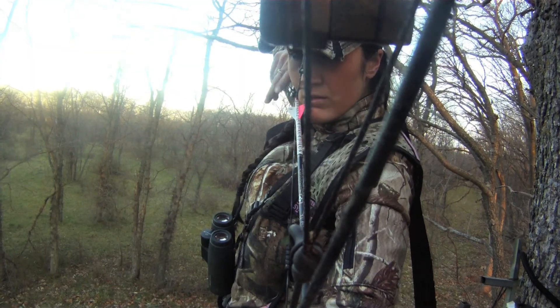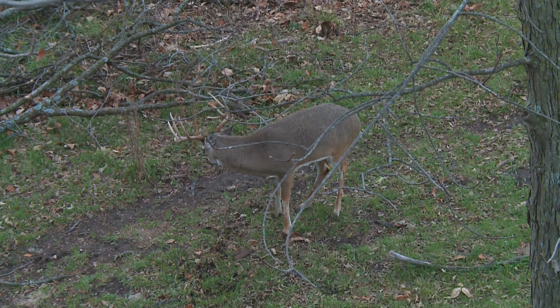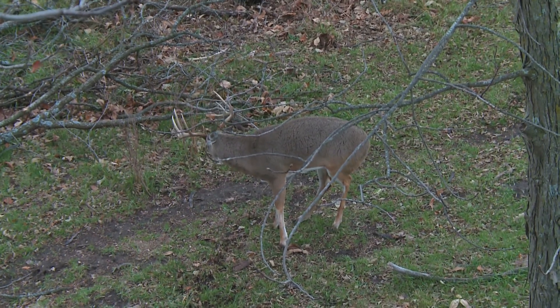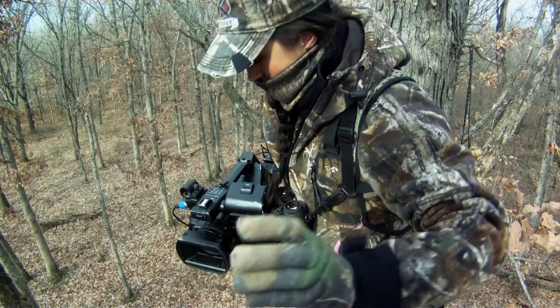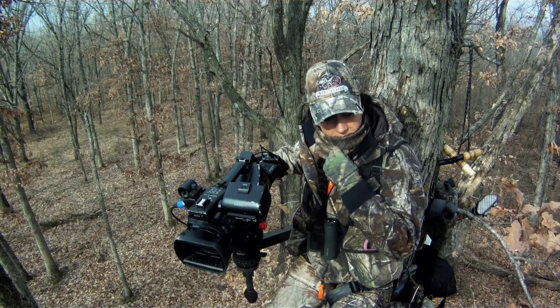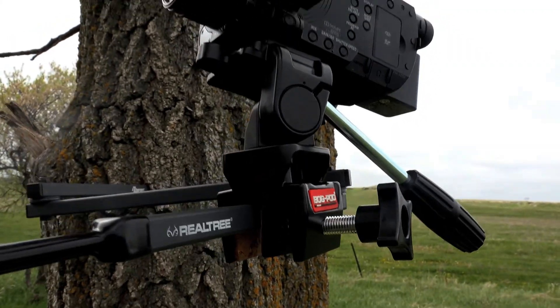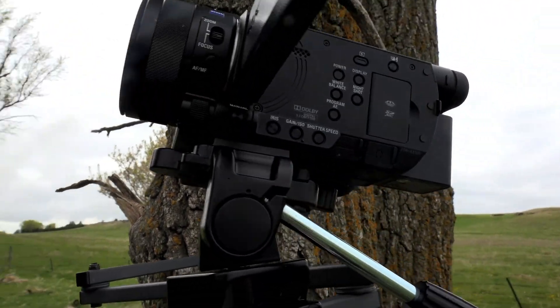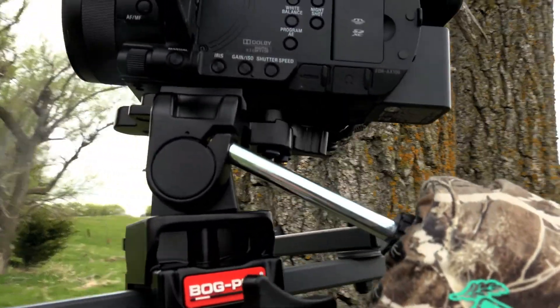You keep your camera a little bit wider than you normally would, and also position it so that when you're at full draw, you can peek over, take a look at it, and make sure that your animal is in the screen and that you're rolling. Another thing is always have it on a tree arm. If you don't have a tree arm, you can make one really easily by just taking your bow hanger, screwing it into the tree, and if you happen to have a window mount for your spotting scope, clamp that on the bow hanger — now you can pan and tilt your camera and it's a nice, easy tree arm setup.